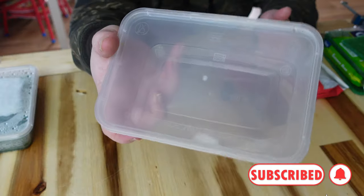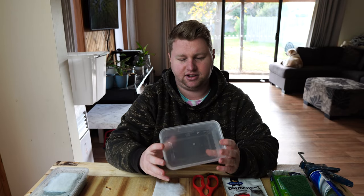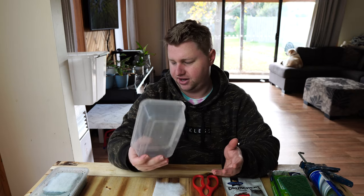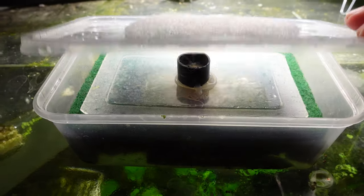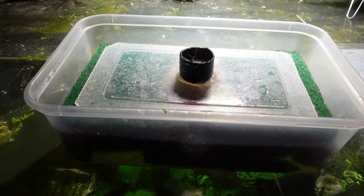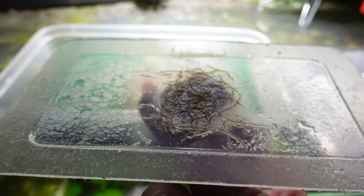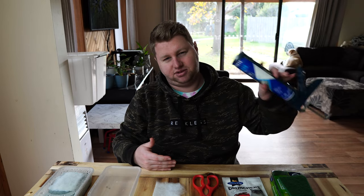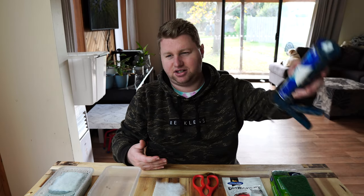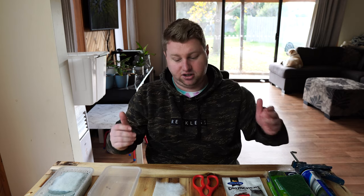Next up, I've got these cheap containers from the supermarket. We are going to cut this up, so don't use your spouse's favourite Tupperware container — just get something cheap. We're going to need a starter culture or some worms to get started. Unfortunately that's usually the case with live food cultures, but once you have it, it's easy to set up multiple cultures and recoup that money by selling starter cultures to friends and other aquarium hobbyists. I'd recommend using a hot glue gun, but I'm out of hot glue at the moment so I'm just going to use some silicone.